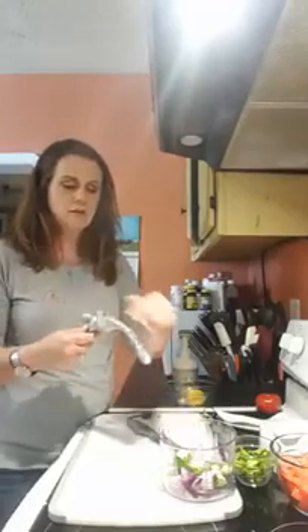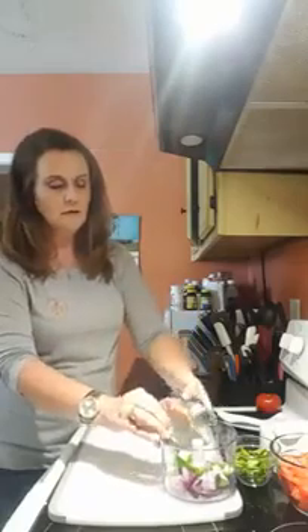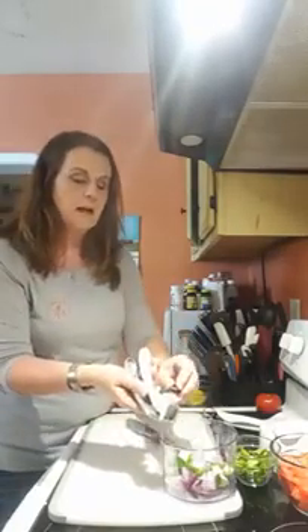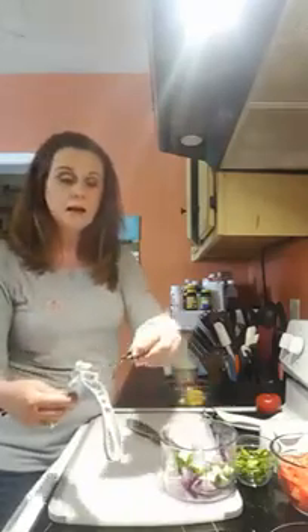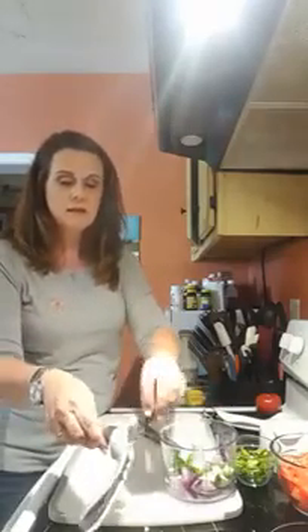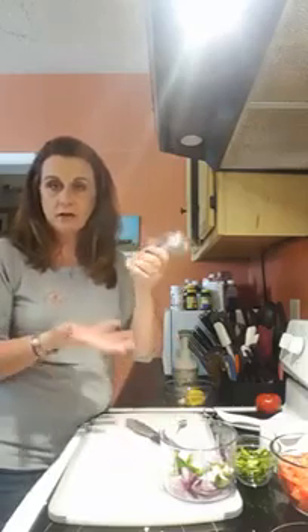We're going to do another clove. By the way, the garlic press was my very first favorite Pampered Chef product — when we were first married and I wanted to cook with fresh garlic, I got this and it was so easy and wonderful to have that fresh garlic in our meals.